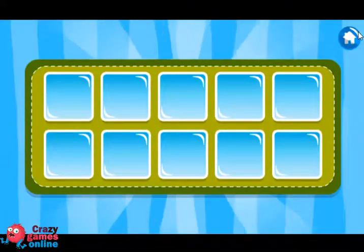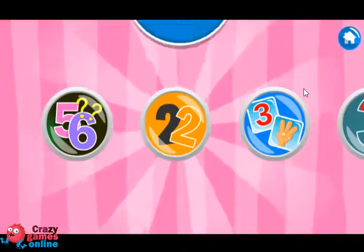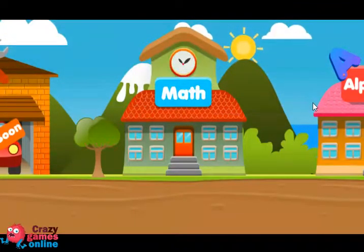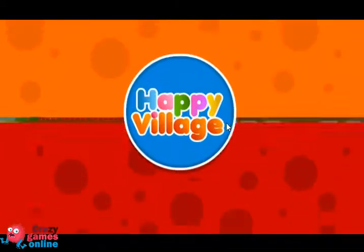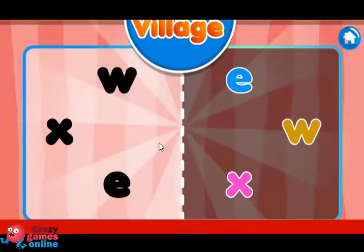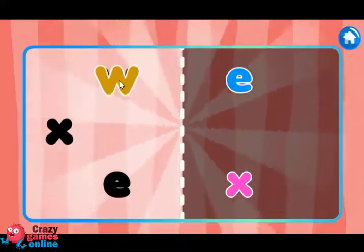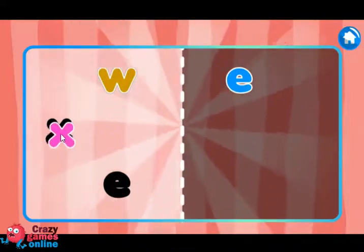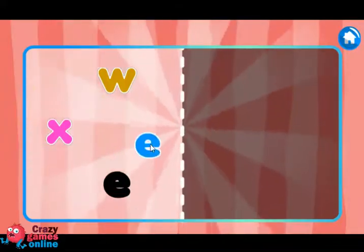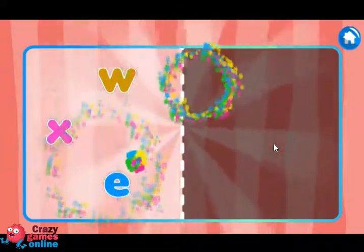Match the number of fingers with the round. Put each letter in its place. X, X, E, W. Broccoli. X — Good job! E — Good job! Yay! Good job!